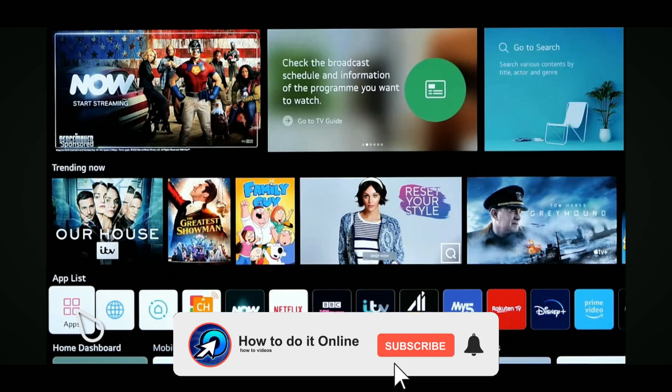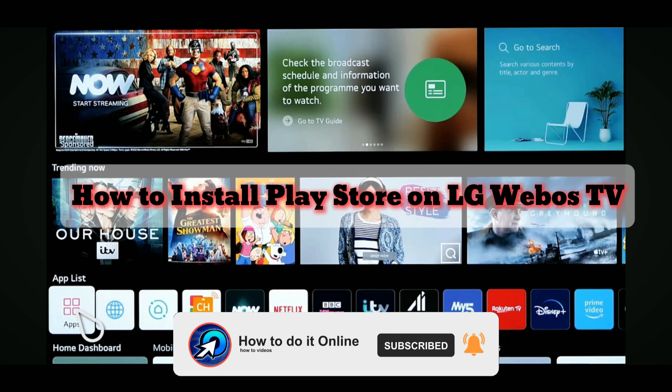Hello guys, welcome back to my YouTube channel. In today's video, I'm going to show you how to download Play Store on LG Smart TV.